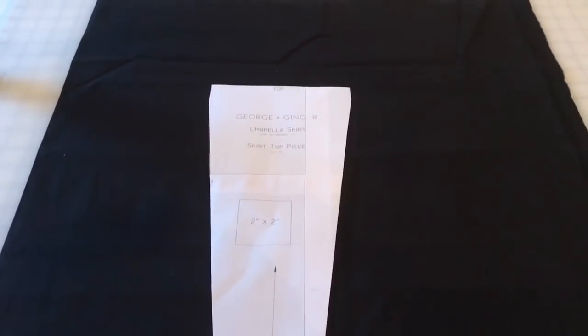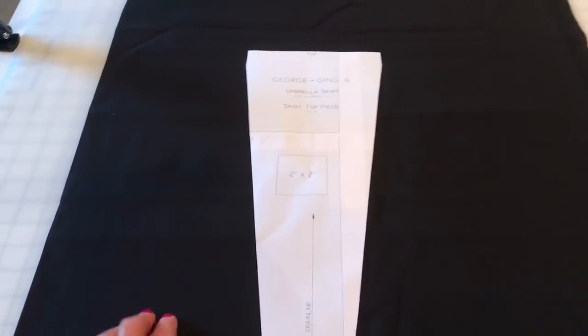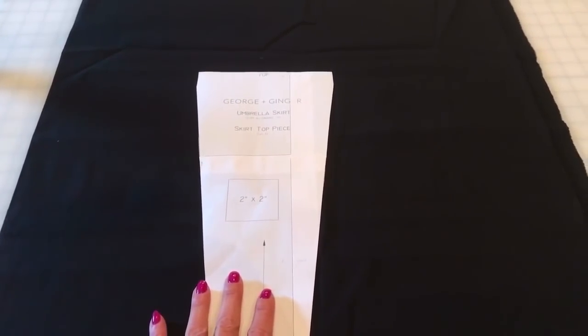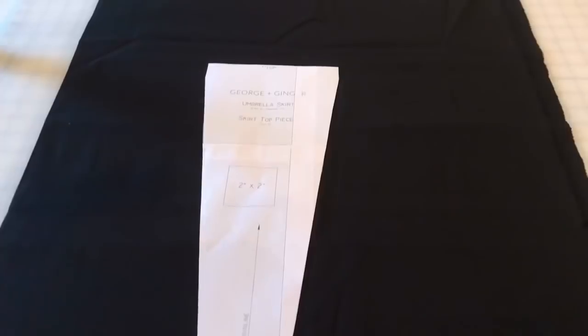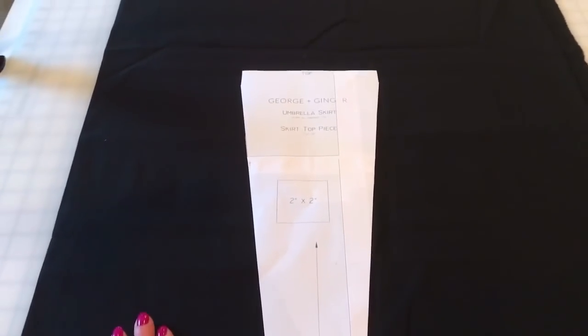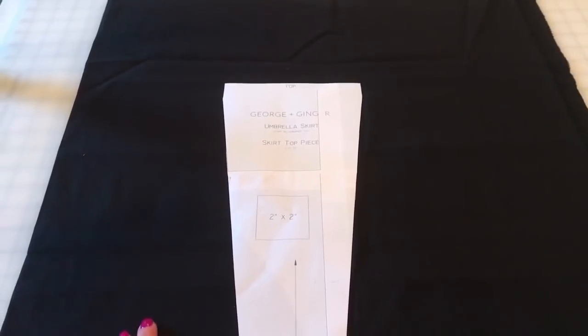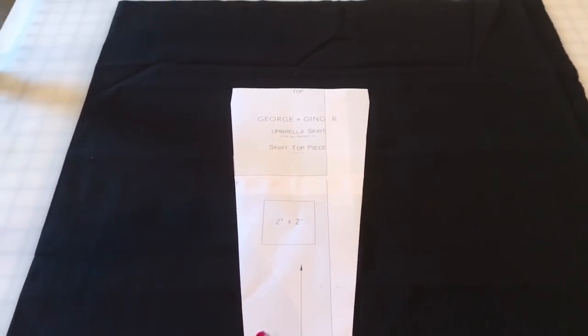First things first, we're going to cut out this pattern. In this tutorial, the black fabric will be the top portion of the skirt and then I'm using a print for the bottom portion. So if your print or your fabric is non-directional — as in it doesn't matter which way you cut it — if you're new to sewing and don't understand directional print, I grabbed a few examples to show you.